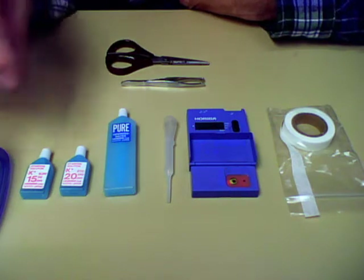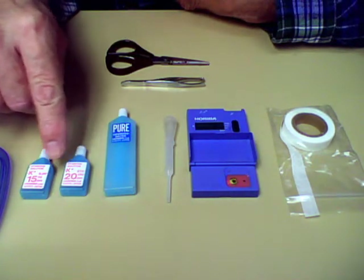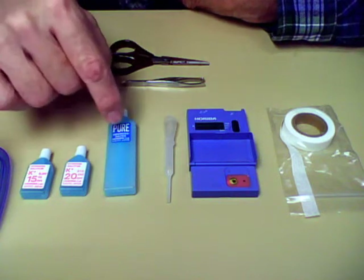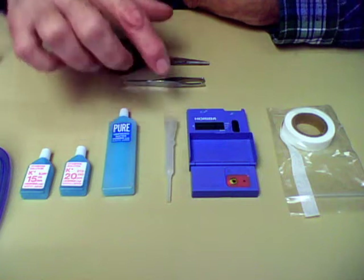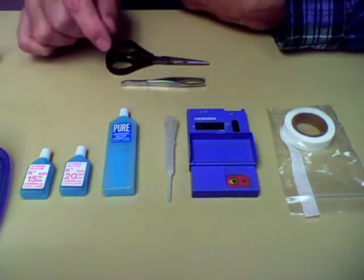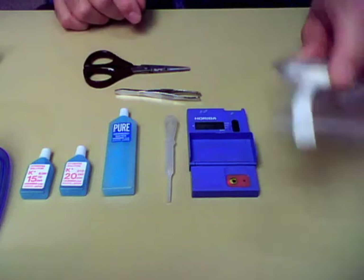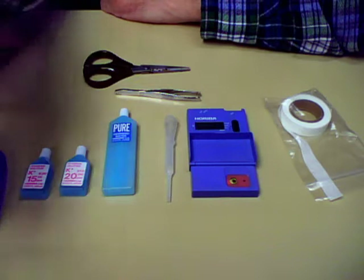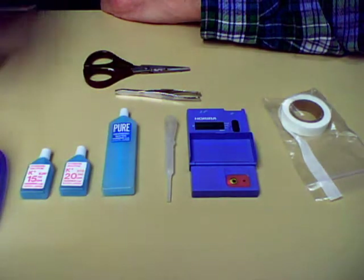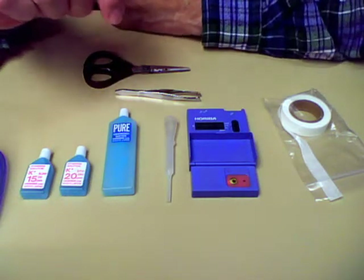What you'll need — what comes with the kit — is the solutions for calibration. There's a 15K and a 20K deionized water. I put together a little kit here: an eye dropper, some tweezers, scissors, and you'll need the testing strips. A whole bunch of Q-tips — Q-tips are pretty neutral so they're not going to put any extra ions on that little photo cell.